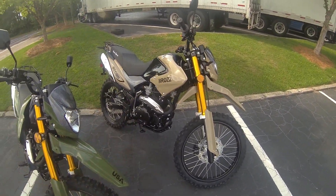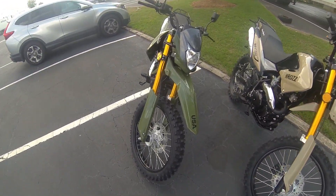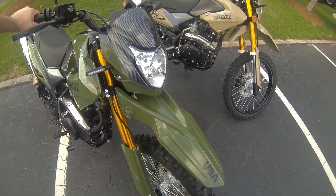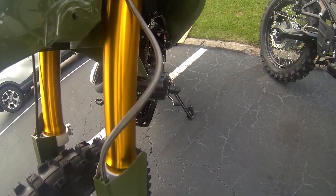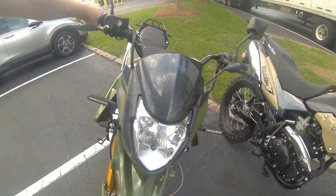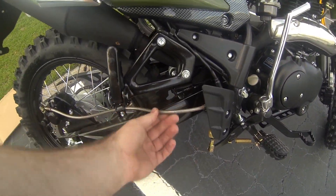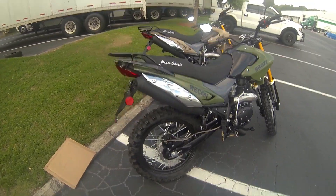In pictures the green probably looks better, but in person the tan probably looks better — at least that's my opinion. Forks have not changed; the inverted gold ones you see on many bikes in this class. It's got a front disc with a stainless line up front, and it does have a stainless line in the back as well. That has not changed from the previous year.